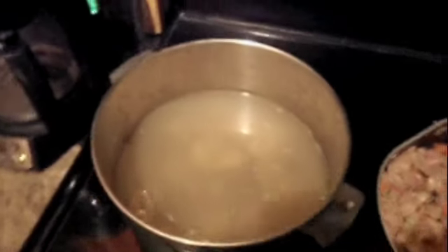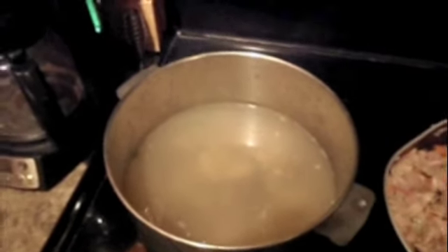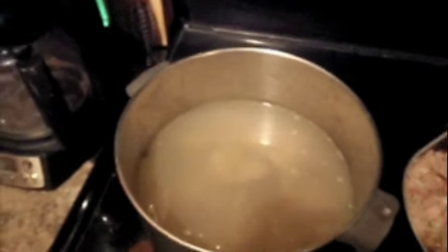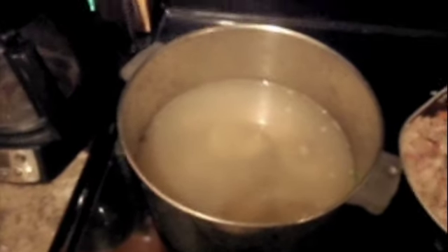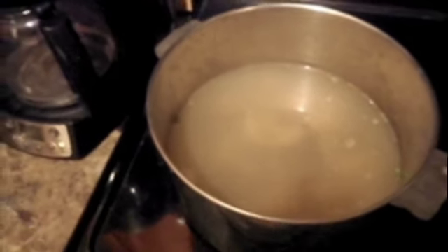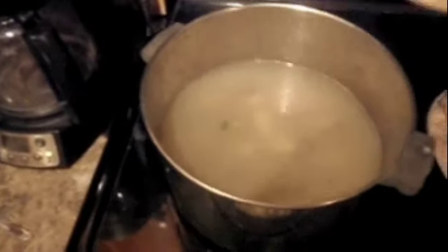Over here I got about four cups of clam juice and four cups of water mixed in with some Better Than Bouillon — you can get that at any local grocery store. I added my potatoes in there so these are getting a bath right now. I'm going to let that boil and soak in.